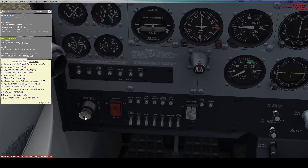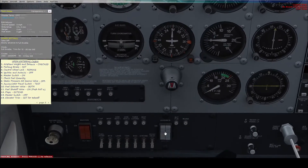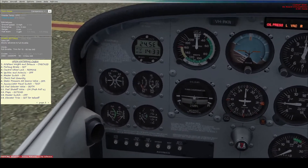Now we need to set the ignition — this key here — and the avionics, which is here, which powers the radios and all the instruments. The avionics are switched off and the key is pointing to the off position on the ignition. Now we want the master switch on, which turns on the battery and the alternator, which will recharge the battery once the engine is on.